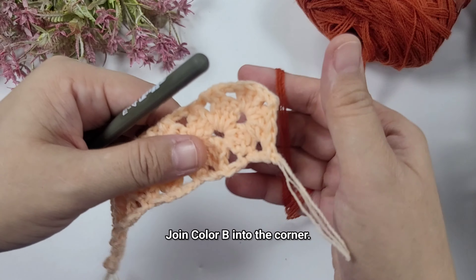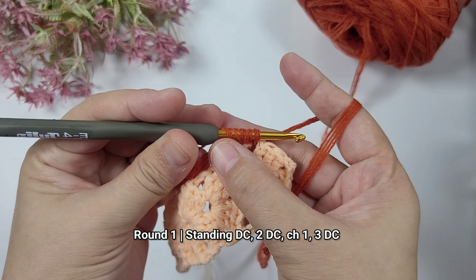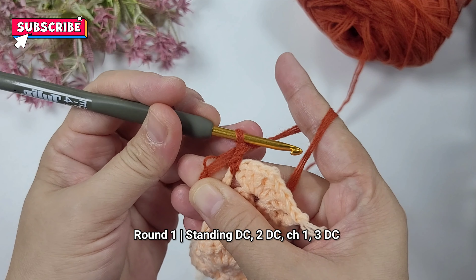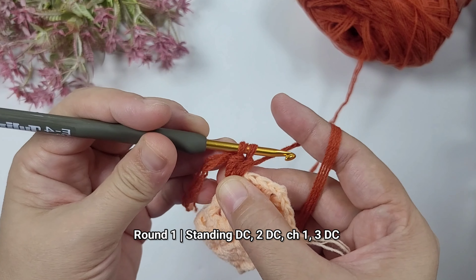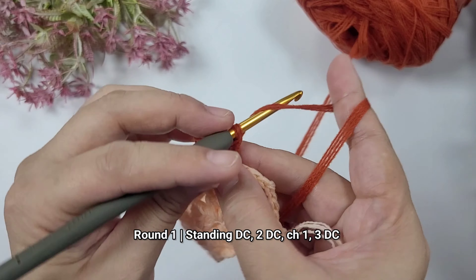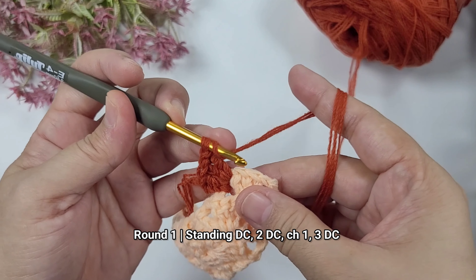We'll just repeat this until we reach the number of rows that we need. I will be finishing up to the 15th row. If you are going to use a different kind of yarn, it has to be lightweight, compatible with a 3.5 millimeter crochet hook. If you're going to make a project with a thicker yarn then your project will be much bigger than mine, so you have to check the yarn weights first before making this project.